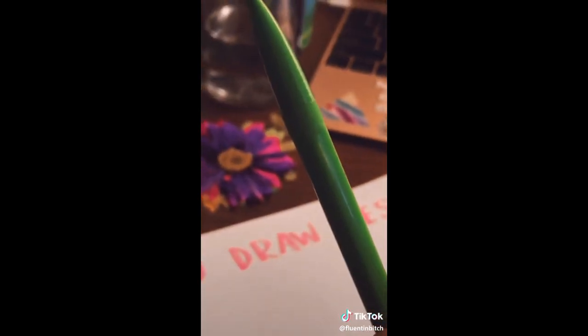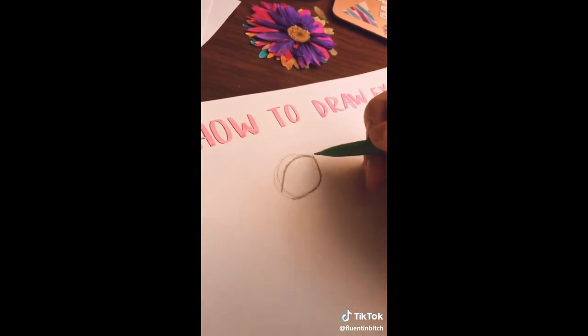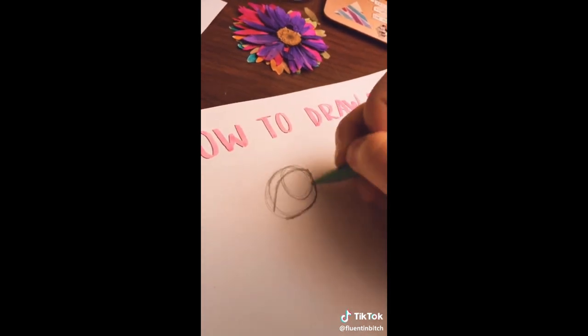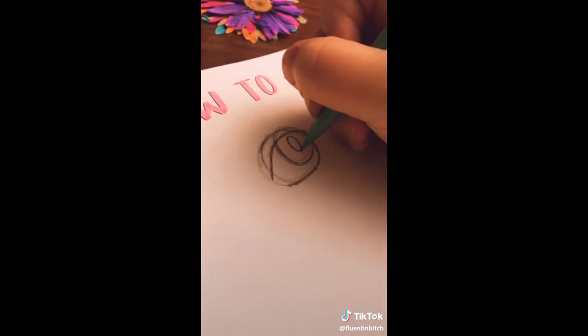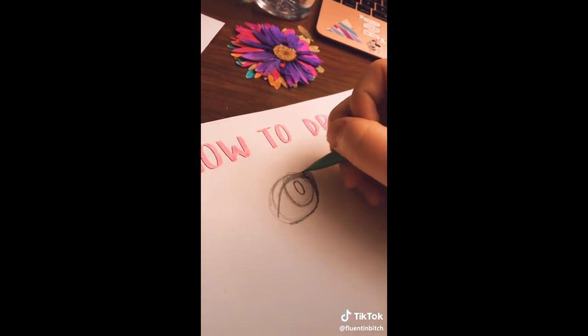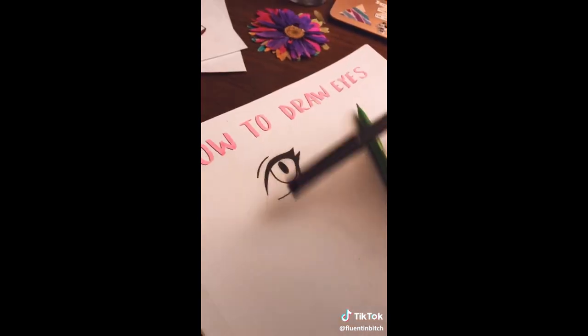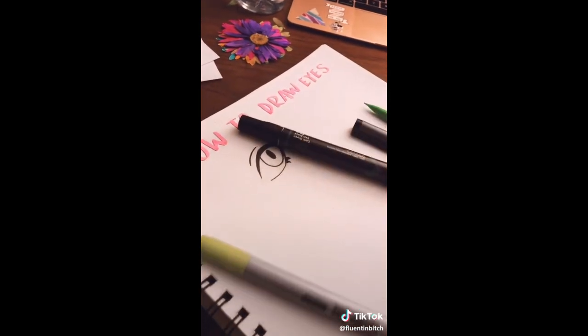How to draw eyes. First, you're going to need a pencil — mechanical or traditional, doesn't matter. Make a circle, then with a darker pencil line, create the eye shape over the circle. When lining a drawing, use the edge of the circle as an eyelid. Make another circle or oval for the iris, then make an oval that represents the pupil. Thicken the edges to make it look like a wing of eyeliner. Add little triangles and fill them in to represent lashes, then line it to your heart's content.